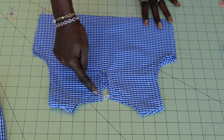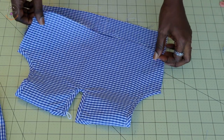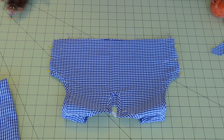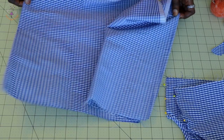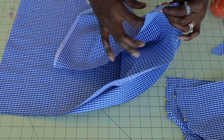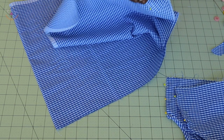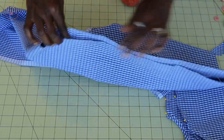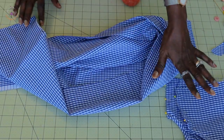I have stitched the center back and you can see the button loop right there. Next, put both side seams of the top together and pin them. Take it to your sewing machine and stitch with one centimeter seam allowance. Then stitch your skirt side seams together — put both front pieces together and topstitch all the way down with one centimeter seam allowance. Once done, set your sewing machine to the longest stitch and stitch all around the top edge of the skirt so we can gather it onto the top dress.